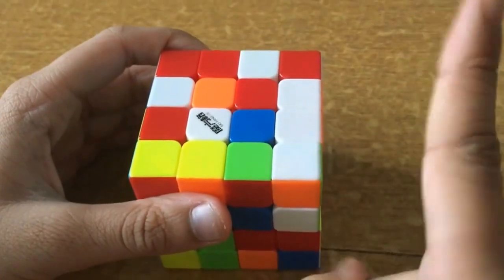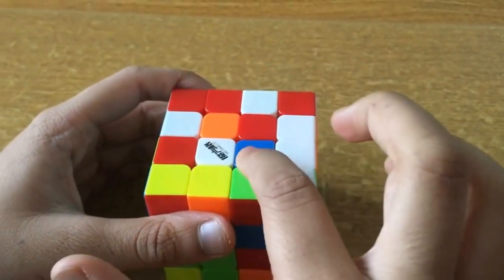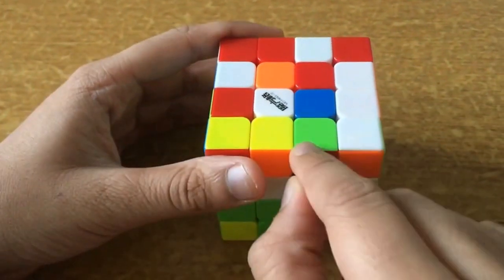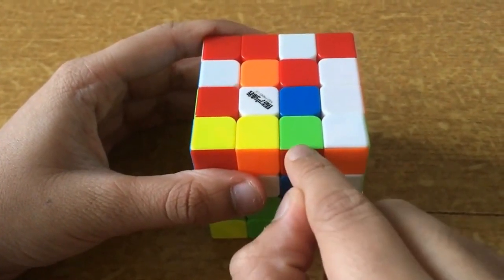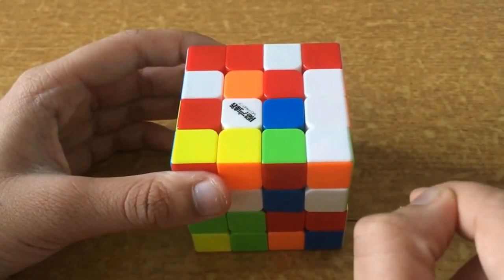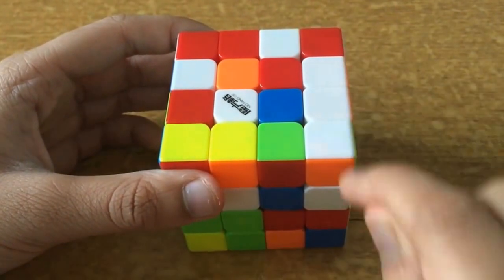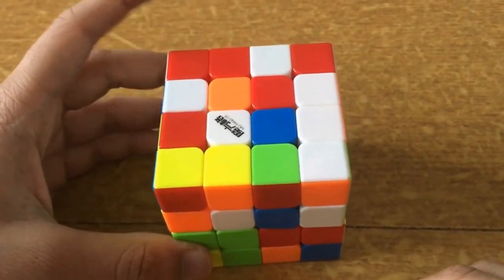The 3x3 has only one center, but a 4x4 has four. So to solve it we must first solve the centers. Moreover, there are two edges instead of one, so we have to pair the edges. Then only the 4x4 will become like a 3x3. Even then there are parities, which means an edge can flip or two adjacent or parallel edges can be swapped, so there are algorithms for them.